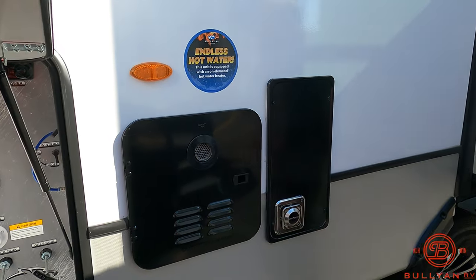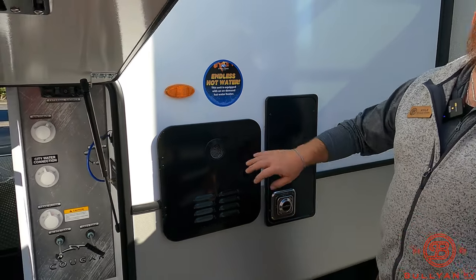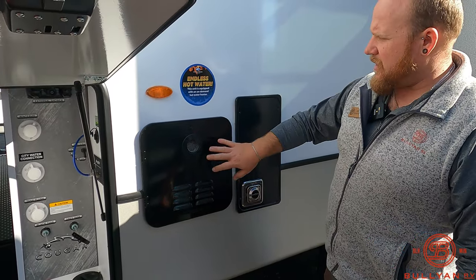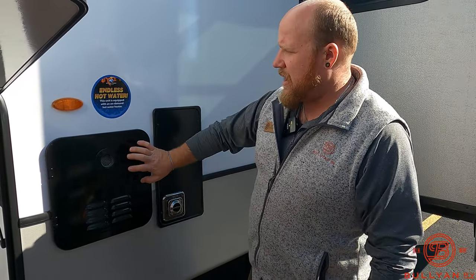Endless hot water on this unit — no more six-gallon or ten-gallon tank. As long as you're not taking scorching hot showers, this is going to give you hot water forever. Whether you're the first, third, or fourth person taking a shower, you're all set.